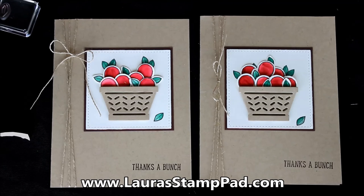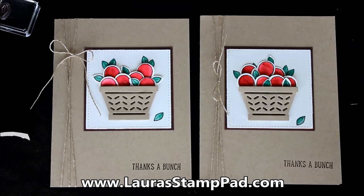Let me know in the comments below what you like to create with this stamp set — do you like the Peeps, the Easter set, or do you like to use it for something else? I'd love to hear from you. Don't forget to give this video a thumbs up if you liked it, be sure to subscribe as I post every Tuesday and Thursday, and check out some of my other fabulous samples and tutorials. Until next time, happy stamping!